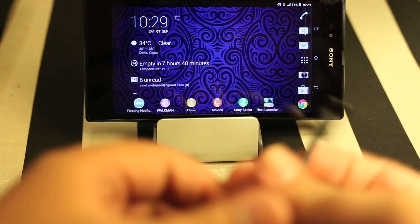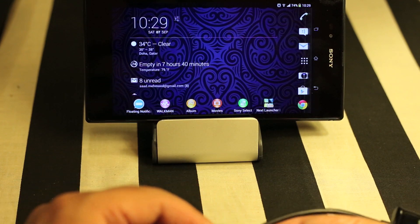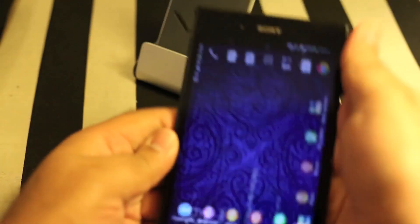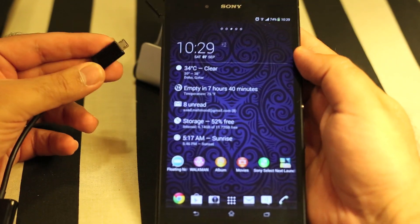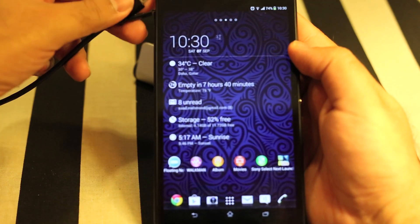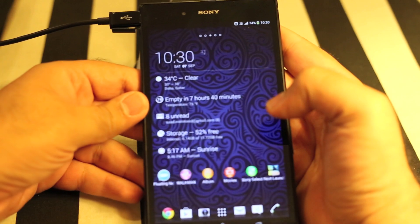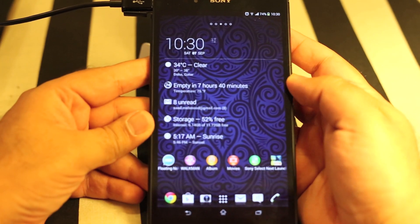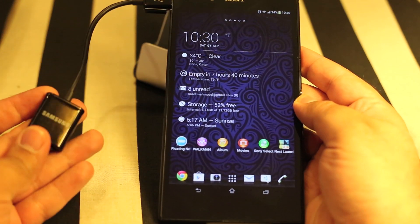Let me remove the USB bay cover of the Sony Xperia Z Ultra. I've removed the cover, so let's plug in the cable. This is the same port where you put your charger and the data sync cable that you use to sync data with your laptop or desktop.